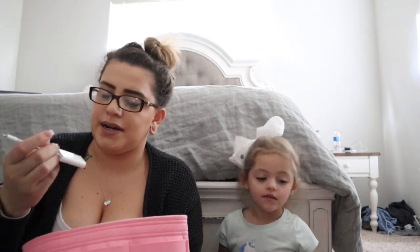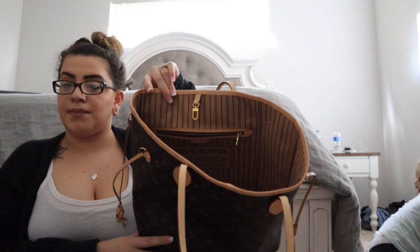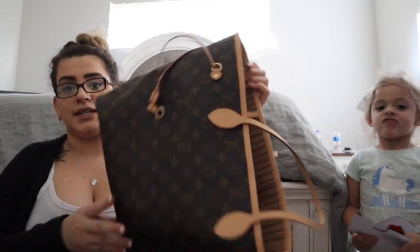And I have my USB connector for my camera — to hook my phone up to my camera. That's everything in my Louis Vuitton Neverfull! I hope you guys enjoyed this video. Be sure to give it a thumbs up and subscribe if you're not subscribed already. Bye!